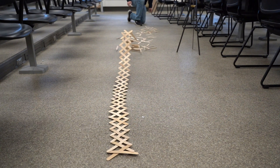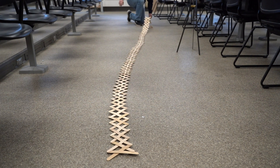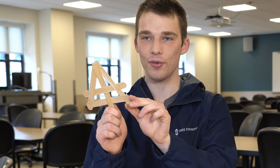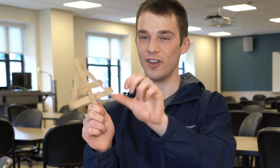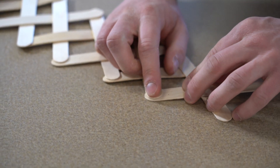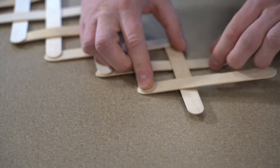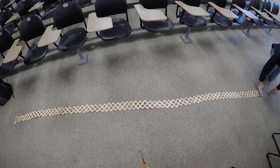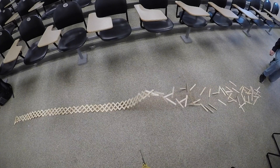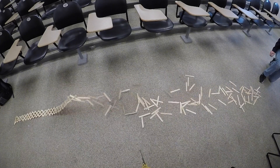A stick bomb is a pre-stressed structure made from popsicle sticks, assembled so that the geometry uses strain energy to hold the sticks together. When one popsicle stick is removed, that strain energy turns into kinetic energy. The cobra weave is a chain of interconnected sticks that, when detonated, forms a wave with measurable wave-like properties.